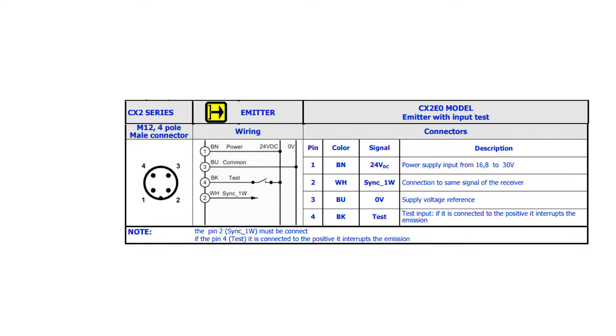The emitter has 4 connections. Brown is for positive voltage and blue for negative voltage or common to power the sensor. Y should be connected to the orange wire on the receiver. Black is a test wire and is not required, but if needed, connect it to a positive voltage and it will interrupt the emission. In this example, I left the black wire disconnected.